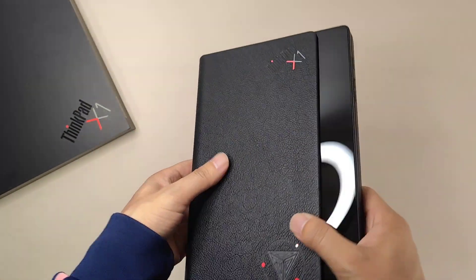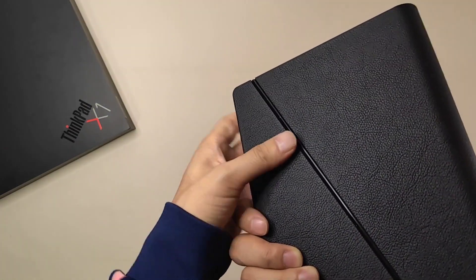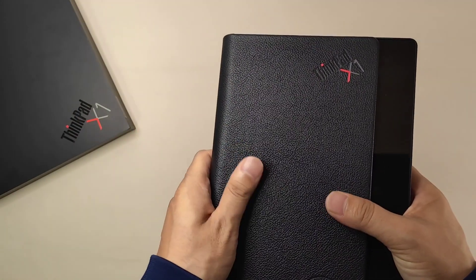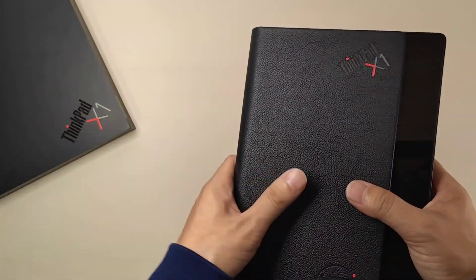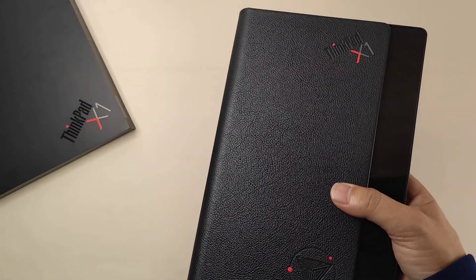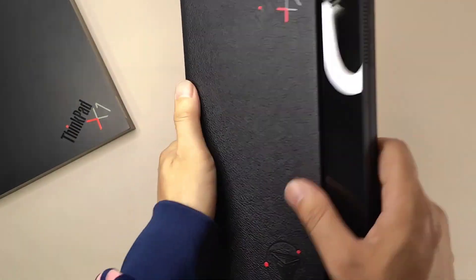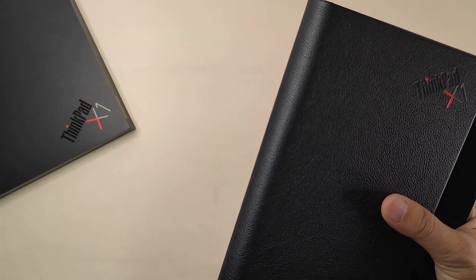From the appearance, we can see they used real leather materials, so it looks more like a business style — luxurious. This is genuinely a high-end product.